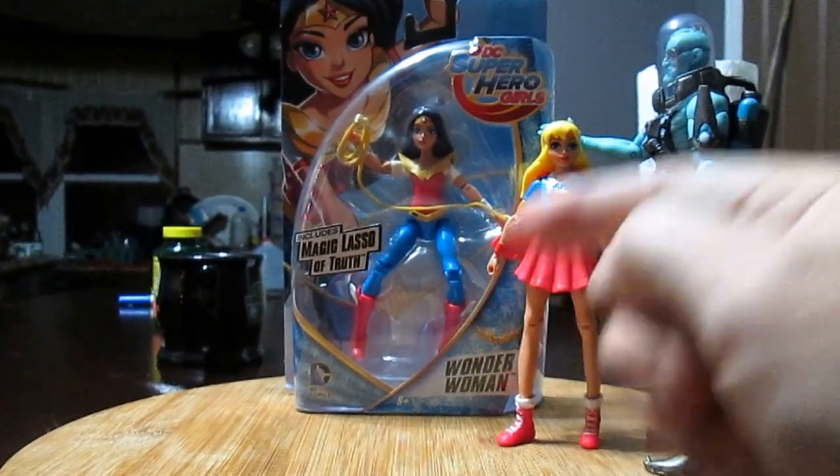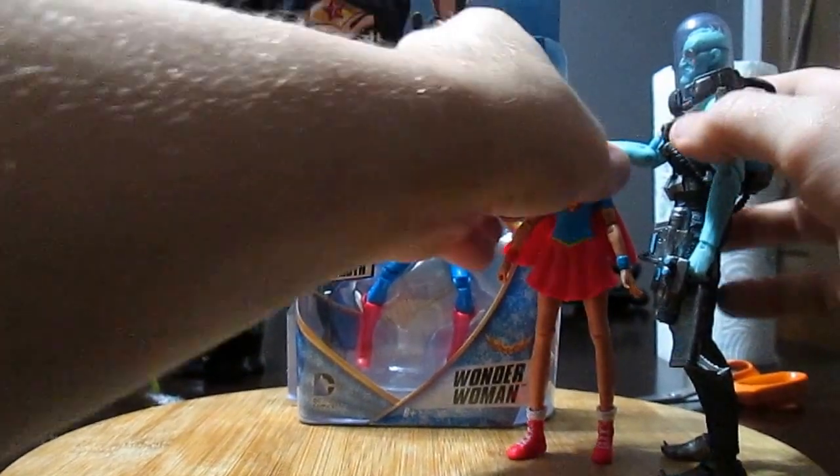Let's get Harley Quinn out of the way, and let's get Supergirl and Mr. Freeze out of the way. Alright, and let's get to Wonder Woman. Yay.